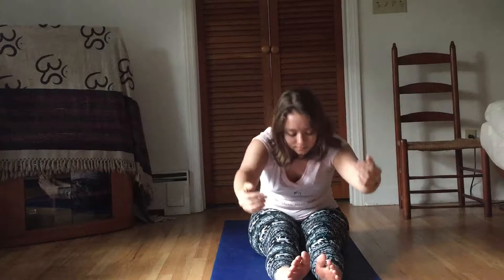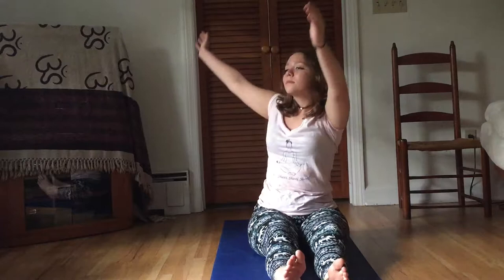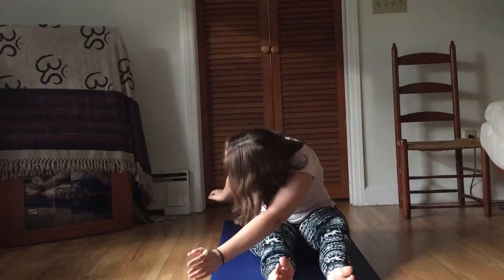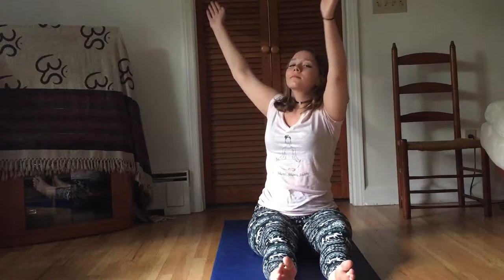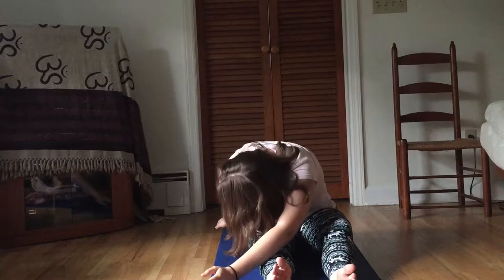And now we're going to do the twisting motion, like a freestyle swimming kind of action — exhaling to go down, inhaling to come up, and then on the other side. We're going to do two more sets, or two more side-to-side. Just let your breath be nice and smooth and steady and long. Easy does it.